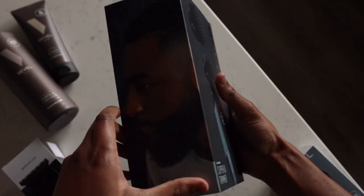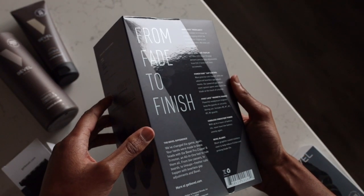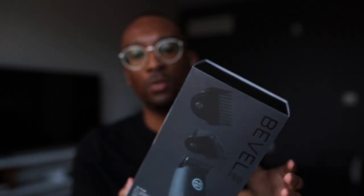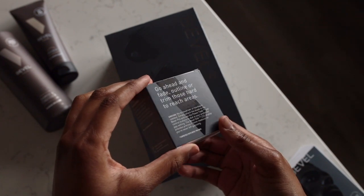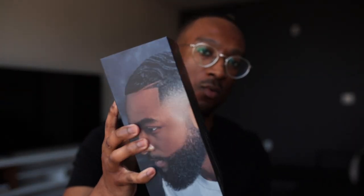One of the first things you're probably going to notice when you unbox the Bevel Pro is the packaging. Bevel's always been really good about their packaging — it's always been top-notch. It shows all the key features on the back of the box. Also on the other side, something that Bevel started to do on a lot of their packaging is showcasing imagery of Black men, and I think that's super cool. Kudos to Bevel for doing something like that — just being able to showcase us on the side of the box is huge. Love to see more of this.